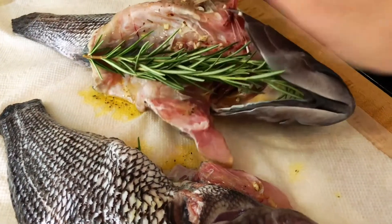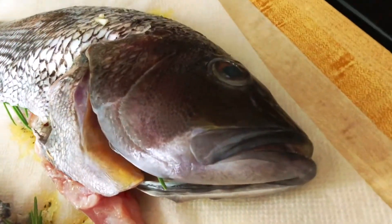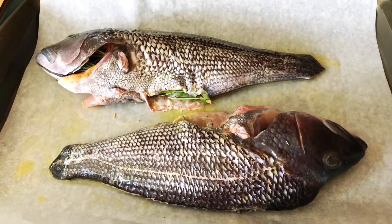I love growing my own herbs. Now they're ready for the oven.